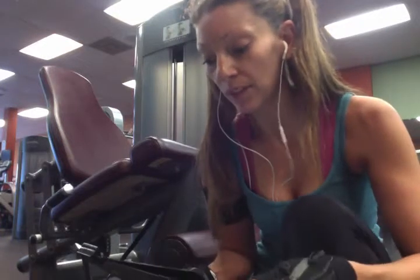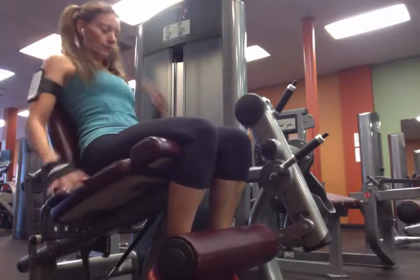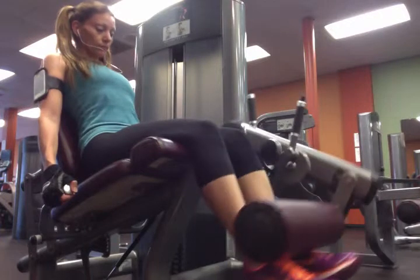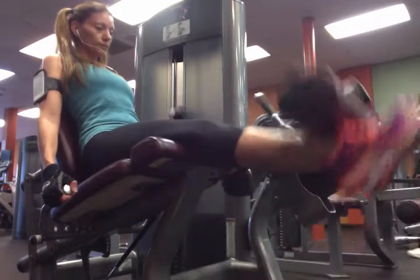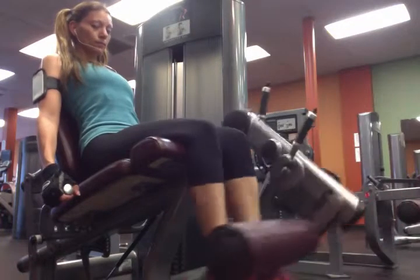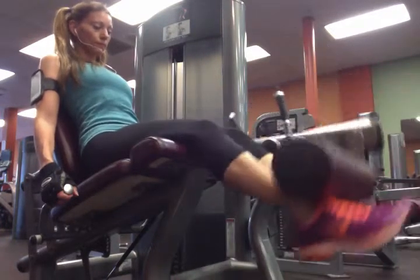Hi there. My next exercise is going to be leg extensions. I'm going to do two sets and I'm going to do 12 reps each. The first set I'm going to do 30 and the next set I'm going to do 40. So, let's go.